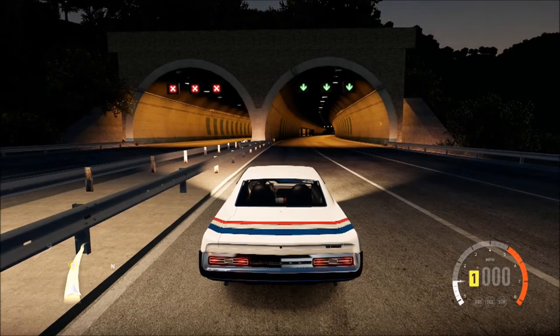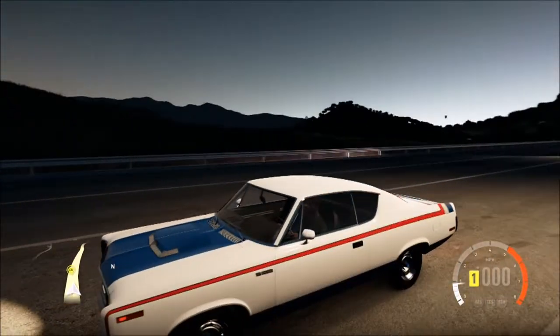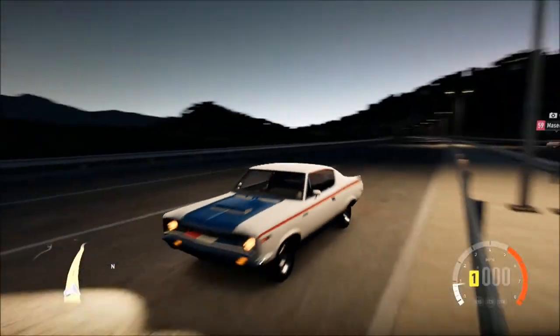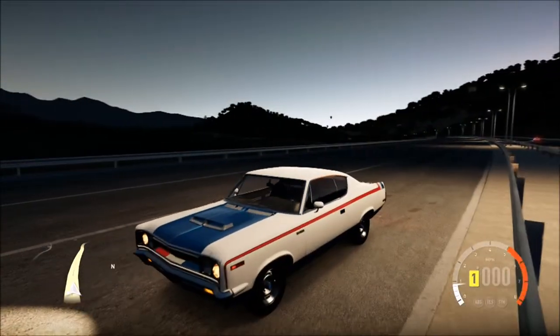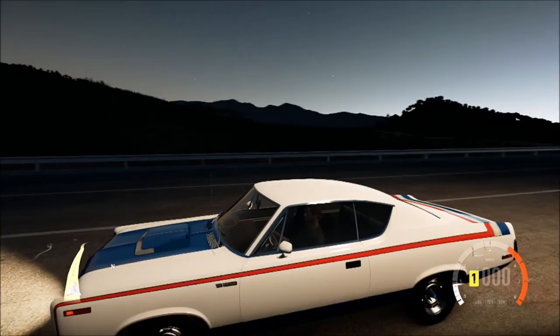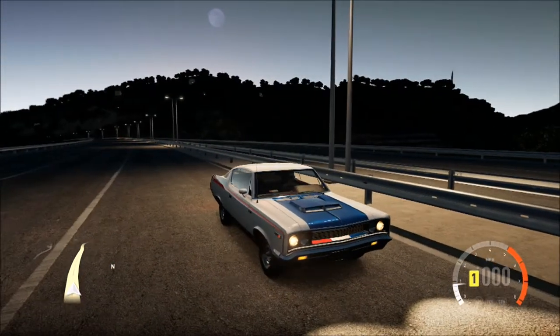140 is not bad at all. It's actually 10 miles an hour over what it's supposed to do — wait, it's not supposed to do 120. So that's 20 miles an hour over what it's supposed to do. Let's see what it's supposed to do after we upgrade it.